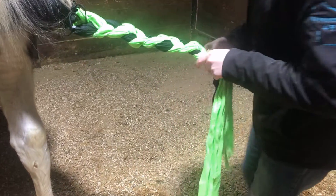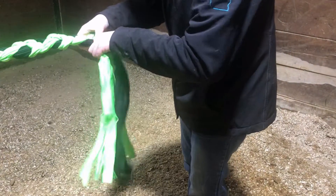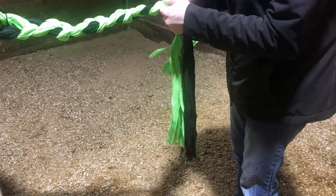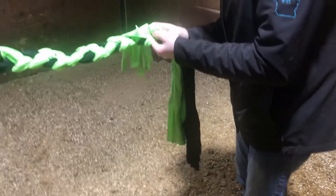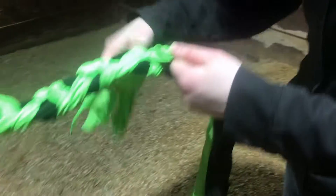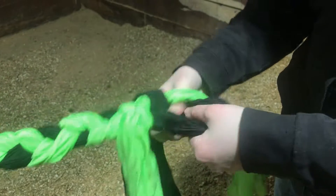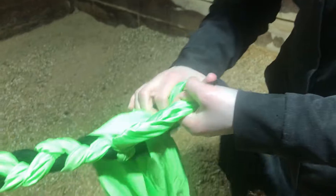Once you're low enough past the end of the tail, you can knot down here. I'm just going to make sure I tie each one to all of them. Make sure that that knot's going to hold.